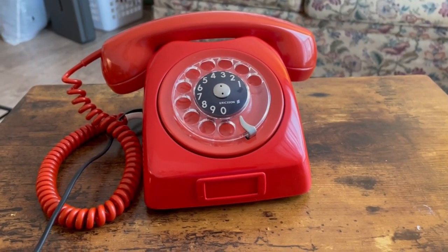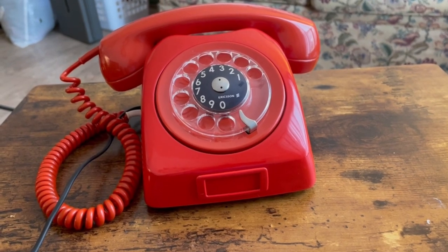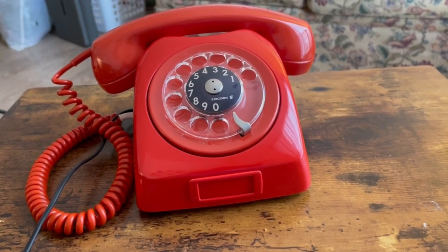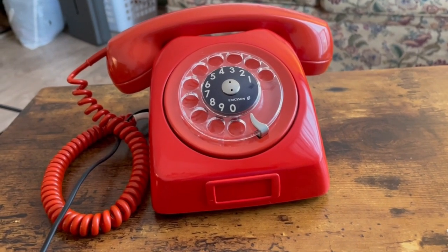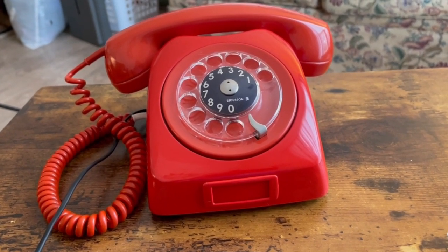I really hope you enjoyed watching this video of this Mexican L.M. Ericsson Dialogue in red from 1967. More videos are to come. Thank you very much for watching and have a great day. Bye-bye.